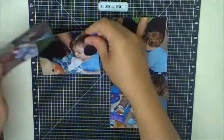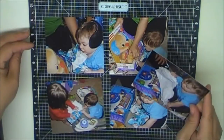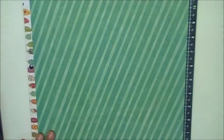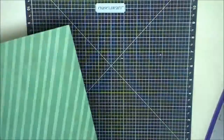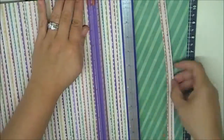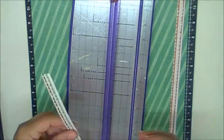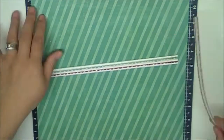Hi guys, it's Gina with Gina's Crafting Spot again here on YouTube. Today I am doing a Christmas layout using that Snow Days paper I just showed you. I think it's Recollections. So yeah, this is just a simple layout.